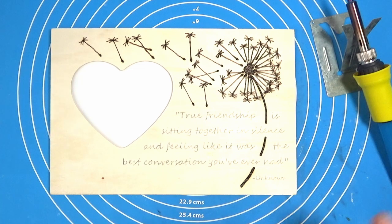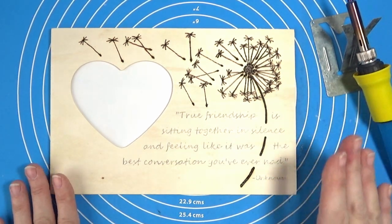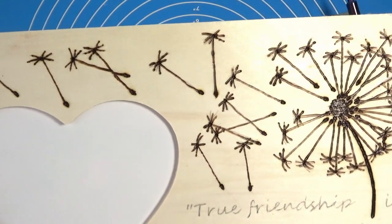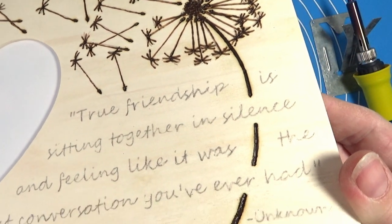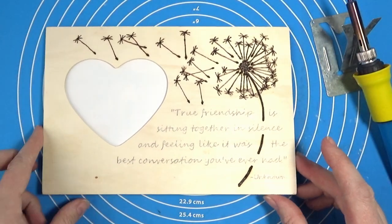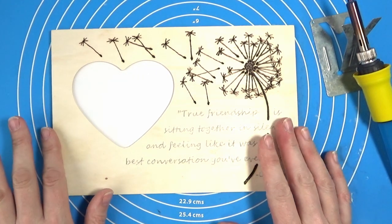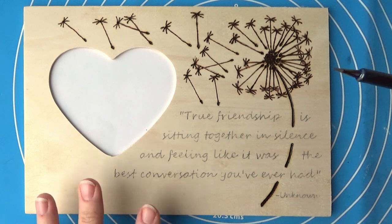I'll finish the dandelion — I'm just going to let this one cool because it's getting quite hot and I don't want to burn my hands or damage the product. I did the whole dandelion and I think it came out pretty nice; I really love the texture. I'm probably going to leave it till tomorrow and then finish off the text. I'm not sure, but I think I want to do a light brown stain over the whole piece.